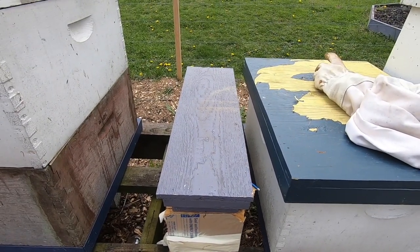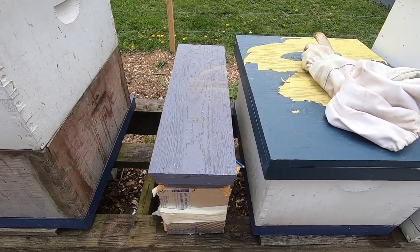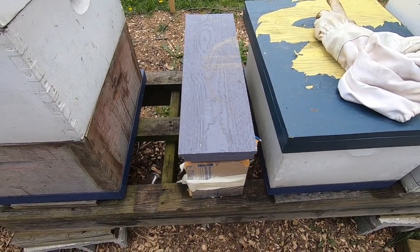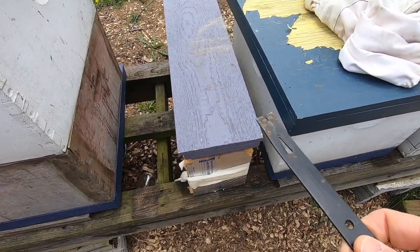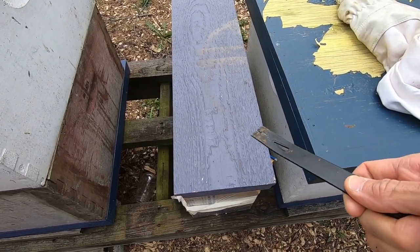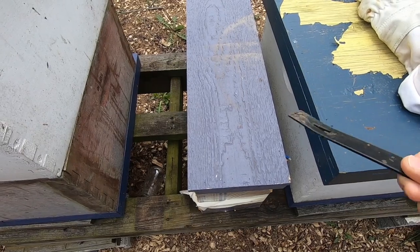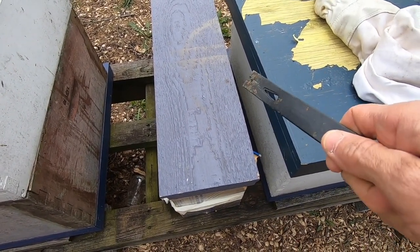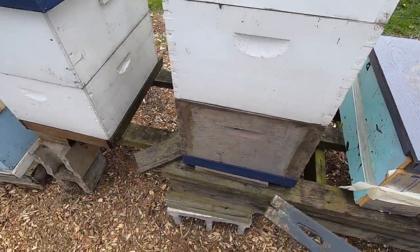Hey everybody, I'm going to do just a quick hive inspection on two hives. This little hive just keeps hanging on - I keep waiting to come out here and find the bees completely gone, but the queen keeps laying a little patch of brood in there and somehow they're just hanging on.